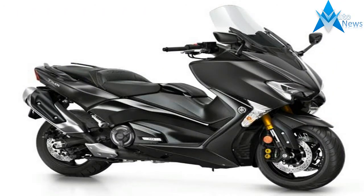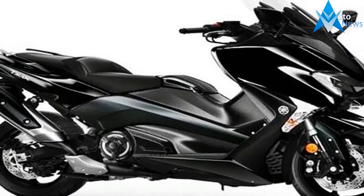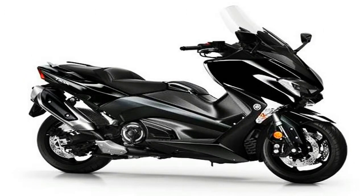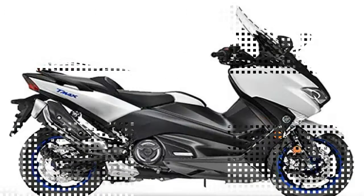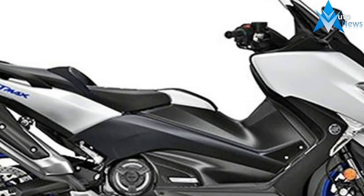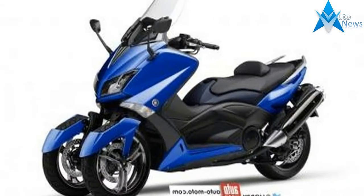The availability of original Moto Guzzi accessories for the V7 III, and for the previous versions, is extremely vast, so you can make this and the other V7 III versions even more personal and exclusive. The V7 III family grows with the new Carbon, Rough, and Milano Special versions — Moto Guzzi's tribute to the art of customization.